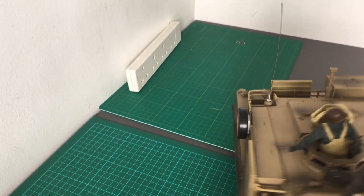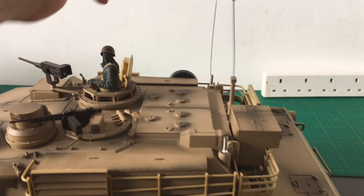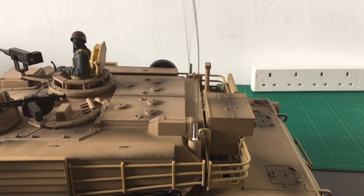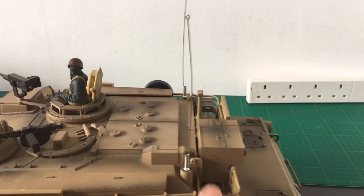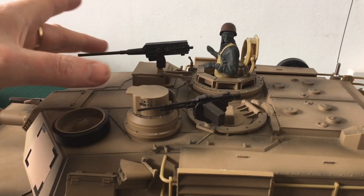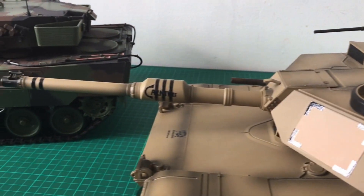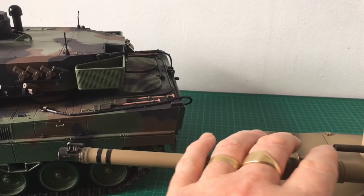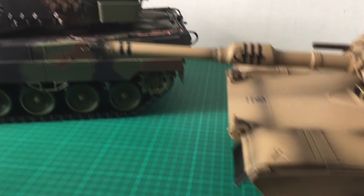This tank as it comes stock comes with quite a lot of features from Heng Long - the metal aerials, the boxes on the back, the carrier trays, the machine guns, and all the other little bits that make it realistic. You've got the machine gun here obviously.